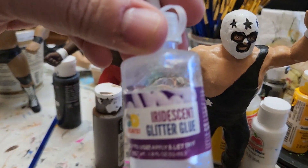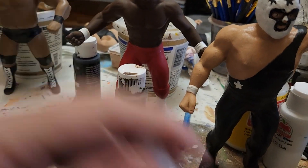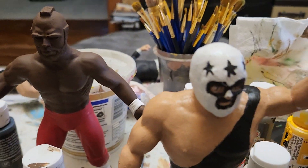You can get a glitter glue, which is in the hobby section at Walmart, but it works really well. Basically it's just a little glue that's got the sparkles in it, dries really quickly, and then you get that little sparkly thing to it.